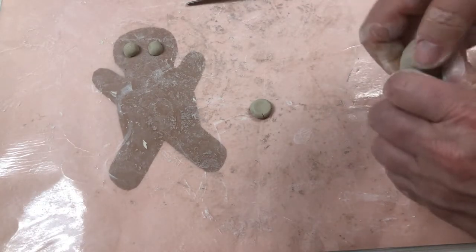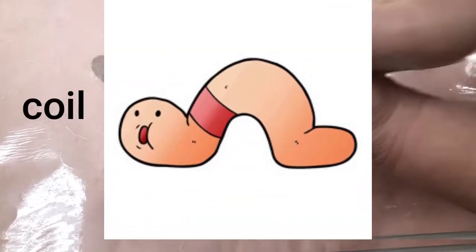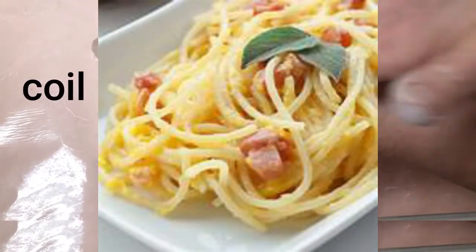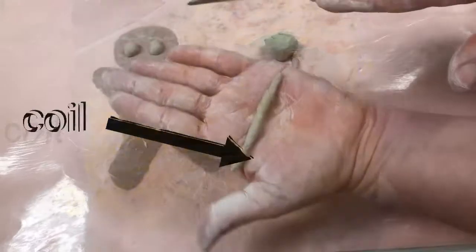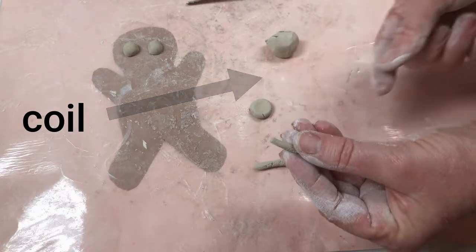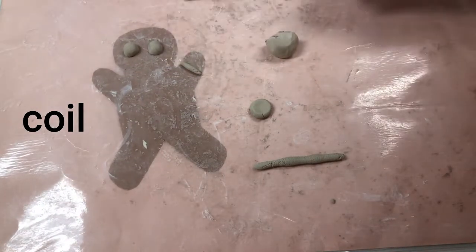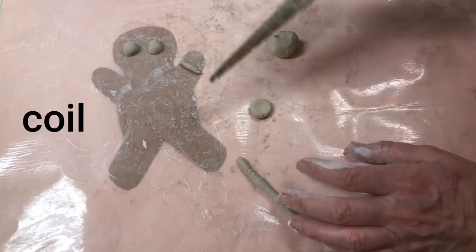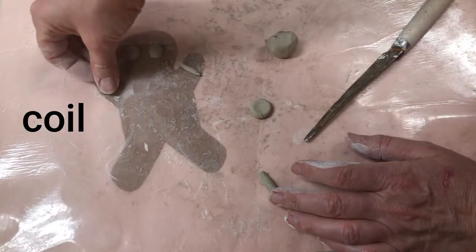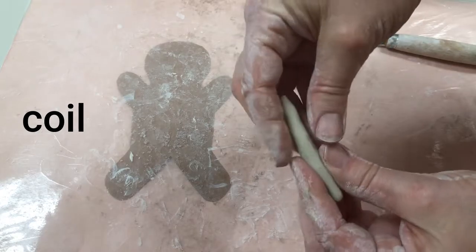Now I want you to practice making something called a coil — it looks like a little clay worm or clay spaghetti. We're going to roll it and press it between our hands. See how a little piece fell off? That's okay — I could actually use this little piece as pretend icing that goes across the arm. I can cut it into straight pieces so I have two of the same, one on each arm. You can do a lot of things with coils.